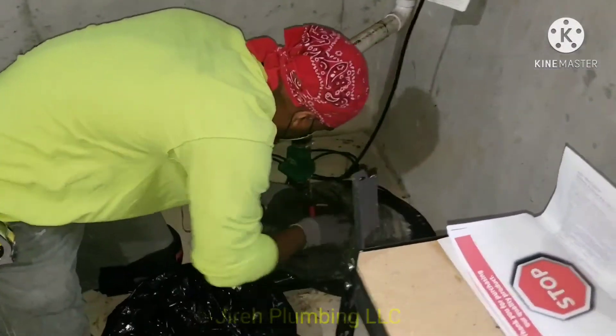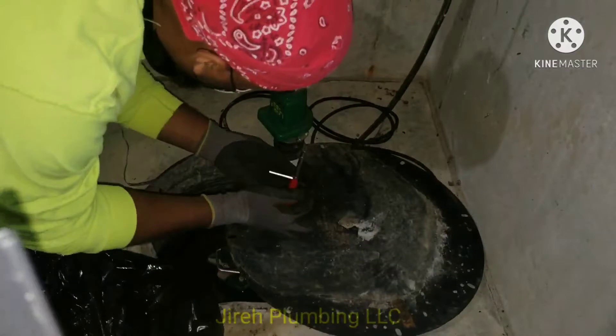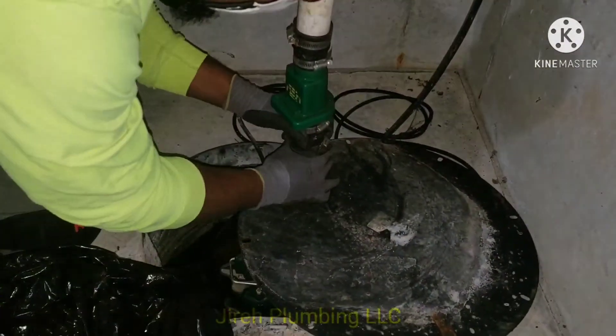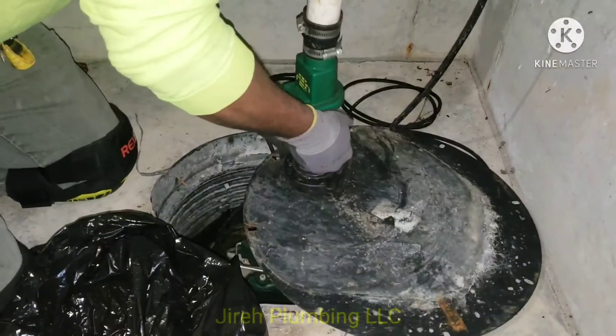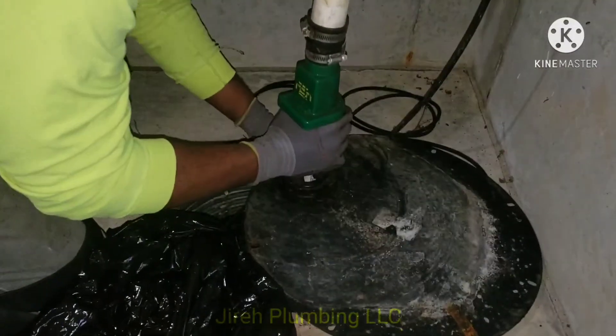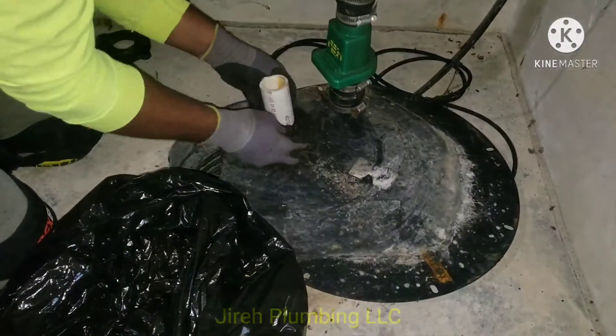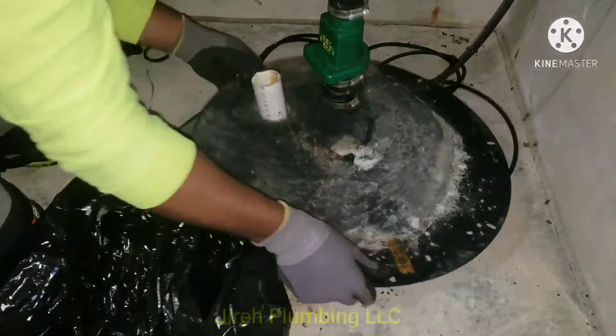Hi, this is Gyro Plumbing. Today we're going to be installing a one-third horsepower Ion duplex sump pump with battery backup. What we're doing here is removing an old solar pump and installing a new Ion duplex sump pump.